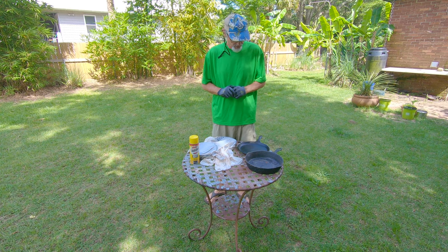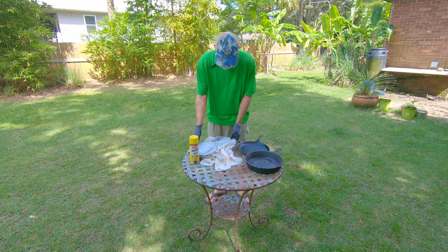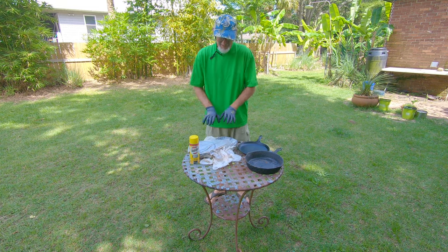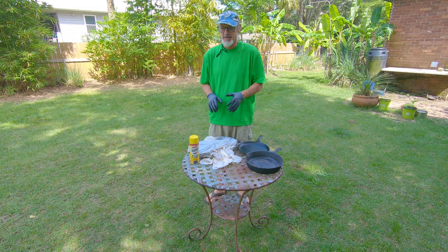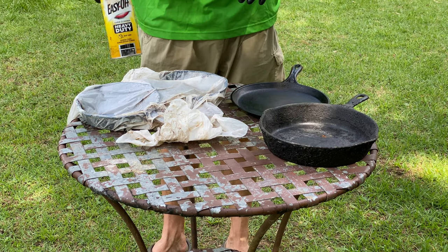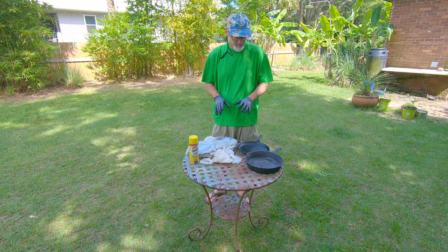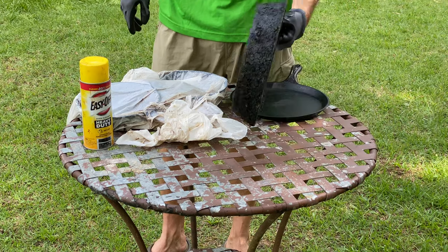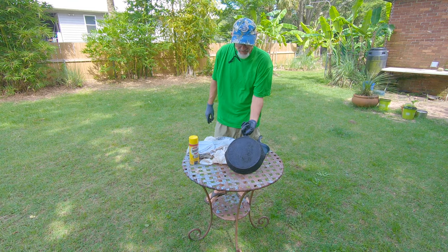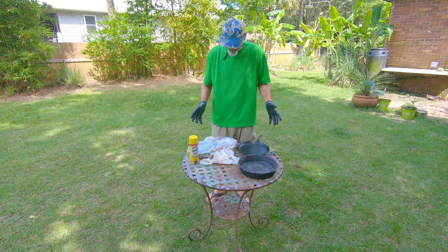I wanted to talk about this project I'm working on right now. It involves cast iron — my wife Kate found some old small cast iron pans that were just horrible. I sprayed them with Easy-Off oven cleaner, which is supposed to take all the old seasoning off, because they were really awful, similar to this one she found way deep in our cabinets just the other day.